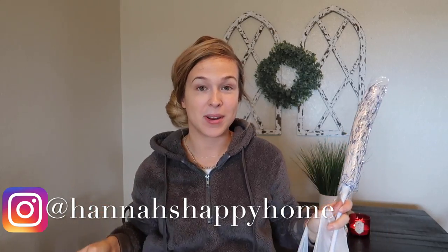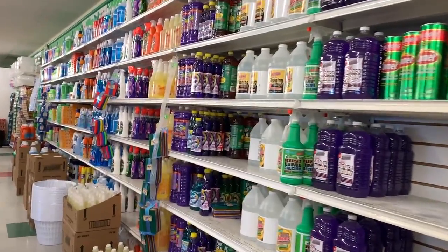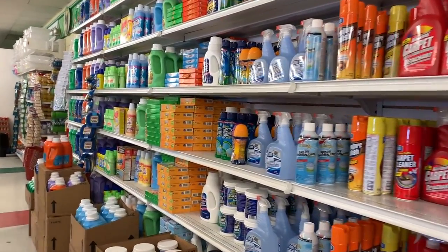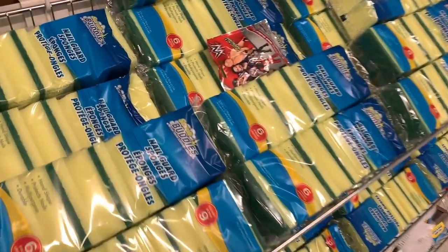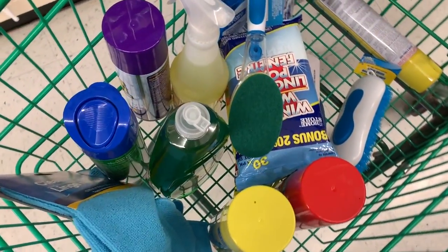I've got two bags from the Dollar Tree that are very full of cleaning products and supplies. About a week and a half ago I went to the Dollar Tree and went shopping through all of their cleaning supplies. I've bought cleaning supplies there before but only like dusters or scrubbies or cleaning gloves — I've never bought actual cleaning products like dusting spray, dish soap, or carpet cleaner. They have a huge selection so I tried to gather a good variety of everything.